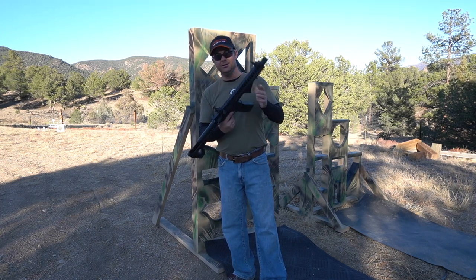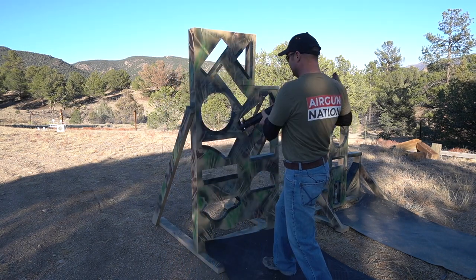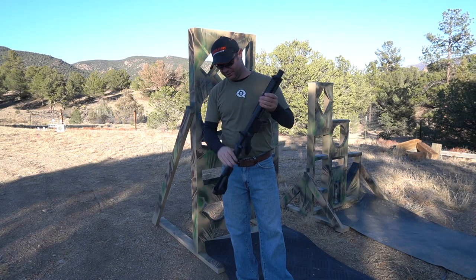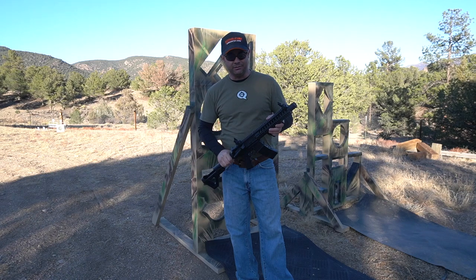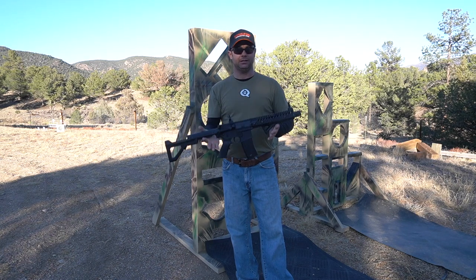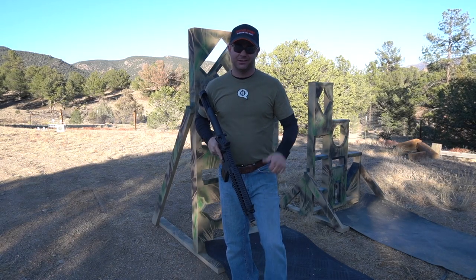Another thing is, when I come running back and spin to take my shot, I'm sometimes ramming this gun into the barricade — I'm not nice to it. That's a really big benefit to having something like this to practice with: I can beat the hell out of it and I don't really care. If it breaks, it's about a $180 gun give or take, and even if it's non-functional I can still go through the motions. Alright, with all that being said, let's get it running.